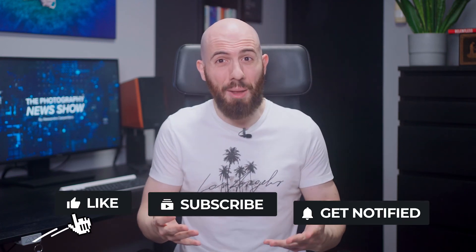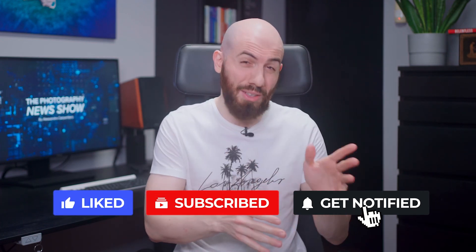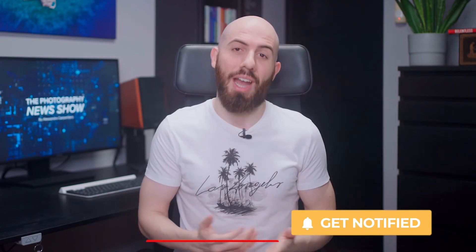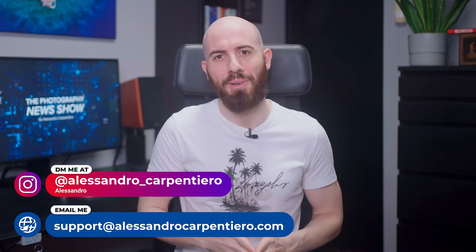That's it for today! I really hope you've enjoyed this episode of the Photography News Show. Which news did you like the most? Just let me know in the comments. If you liked this video, please give it a big thumbs up, subscribe to the channel, activate the notification bell, and share this video with your photography friends. And if you want to improve your mindset, productivity, and photography, feel free to DM me on Instagram or send me an email — I'll always be happy to help. Thanks a lot for watching, and I'll see you in the next one!